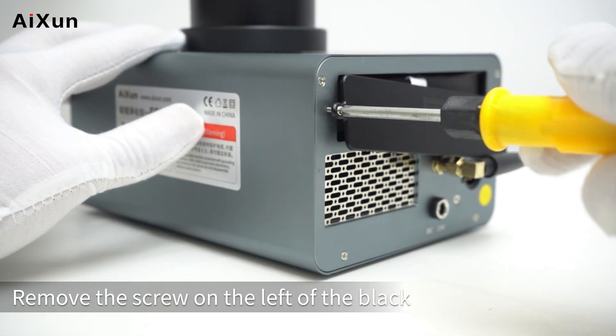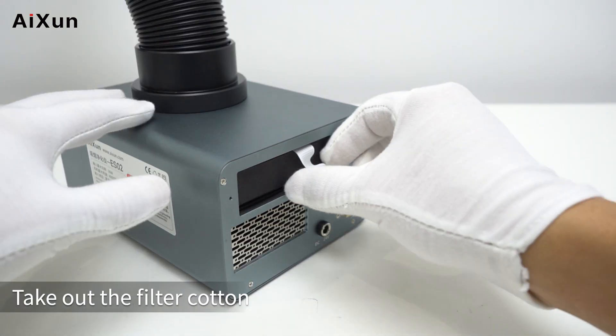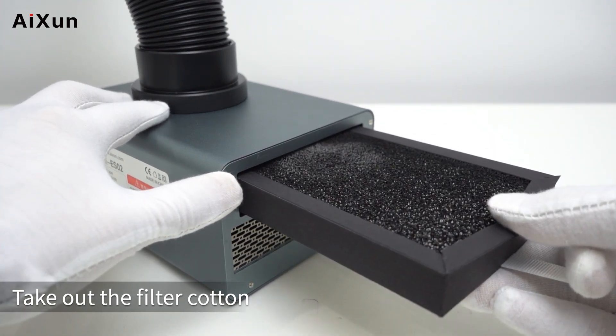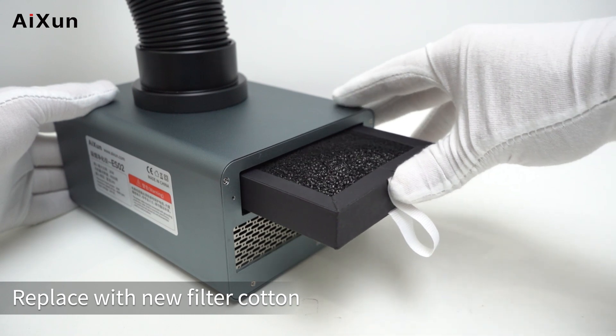To replace the filter: remove the screw on the left of the black cover at the back of the device, take out the filter cotton, and replace it with new filter cotton.